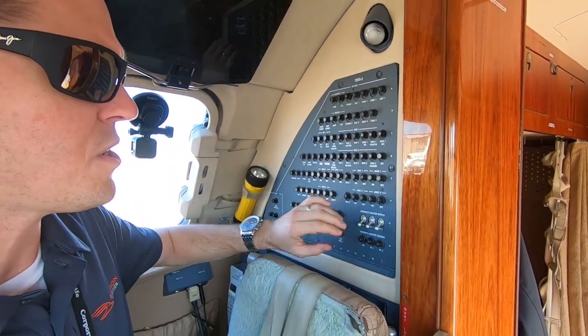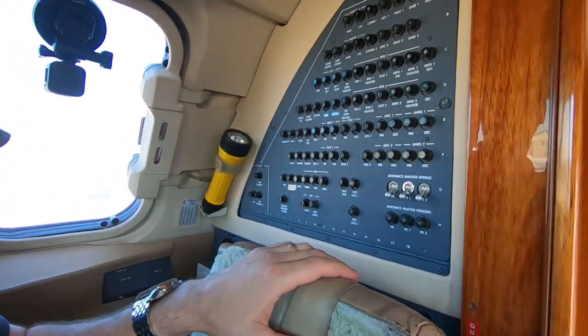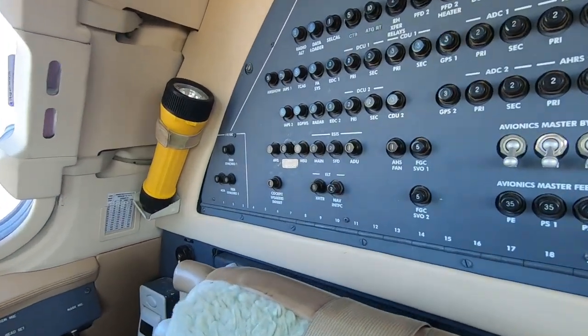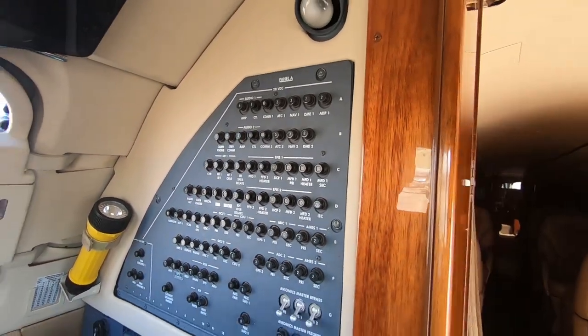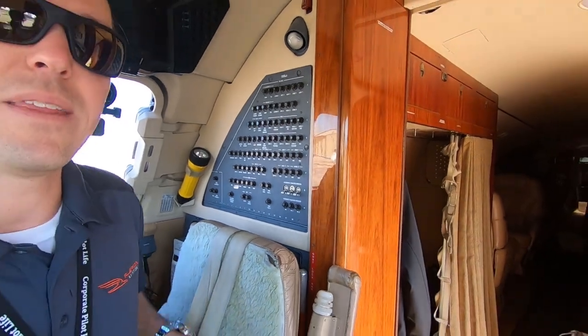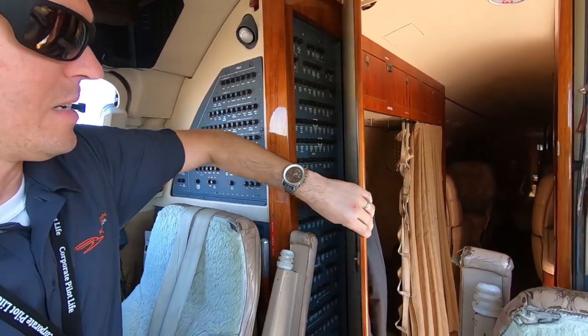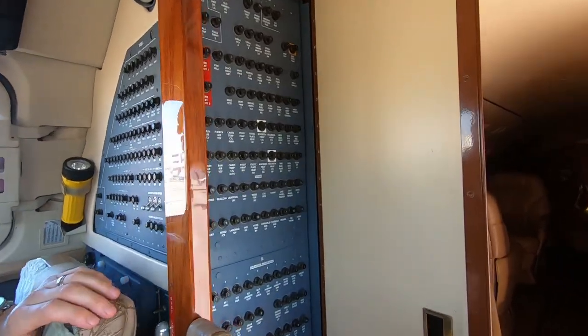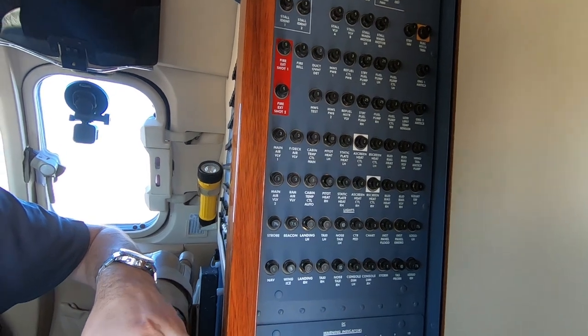So anyway, this is one of our breaker panels right here. Notice we've got a whole bunch here, and we've got a few switches — these are the avionics master bypasses. Here you see all the breakers sitting right behind the co-pilot's head. You might think, well, that's not too bad, there's not too many of those — but let me show you the rest of them.